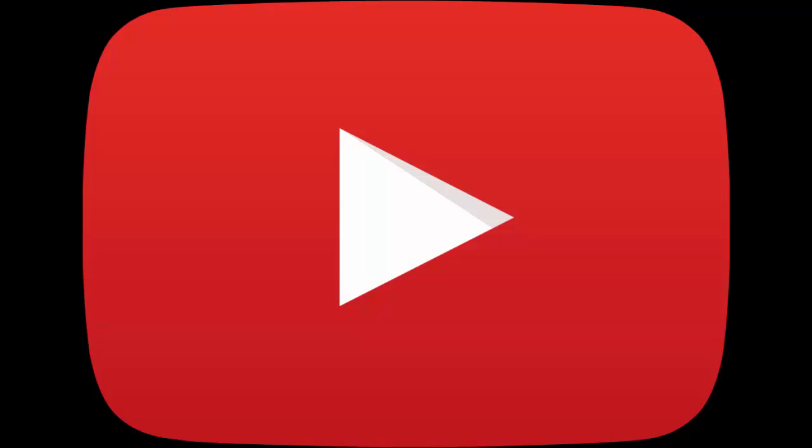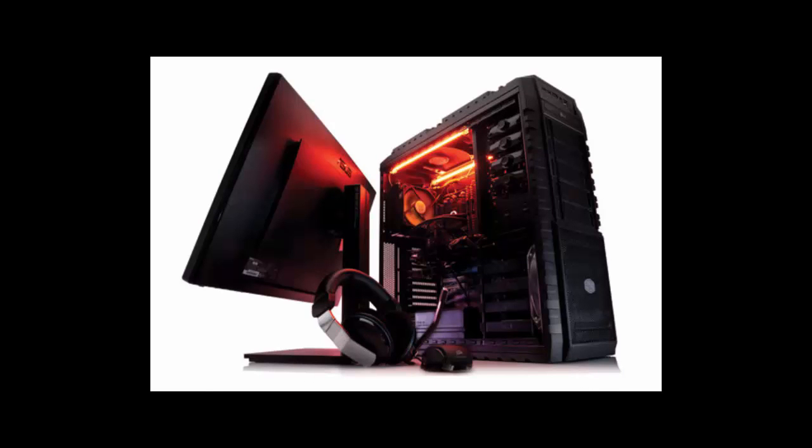Hello YouTube, this is Odyssey checking in again. Today I am very happy because I am starting a new series of videos dedicated for you, the PC gamer out there, and also for all you wannabe PC gamers. The title of this series is 'How to Assemble Your Own Gaming Computer.'